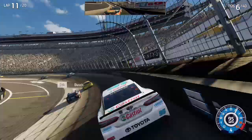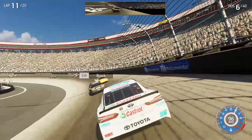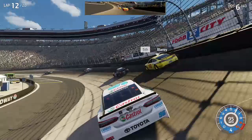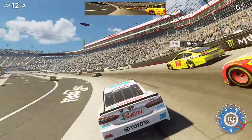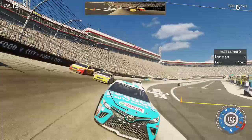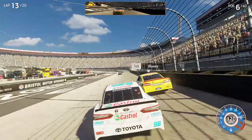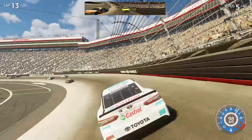10 laps to go — careful now, still there, clear outside. Car on the outside now, outside. Clear all around. Stay low, make guide there driver, hold this line here, clear all around.